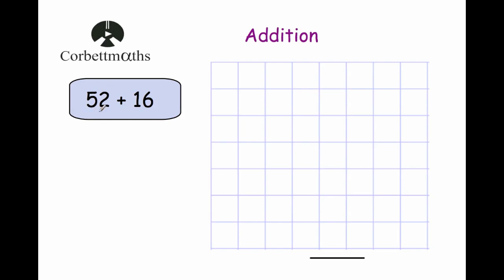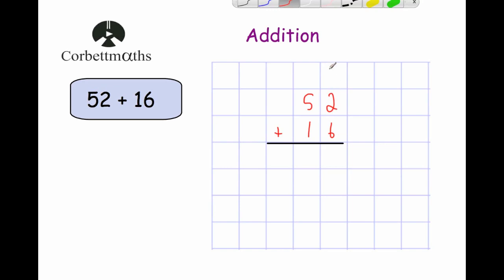Let's have a look at our first question: 52 plus 16. We write down 52 and beneath it 16, lining up the units and the tens, and put a line beneath to show where our answer goes. Starting from the right-hand side: 2 plus 6 is 8. Moving into the tens column: 5 plus 1 is 6. So our answer is 68.